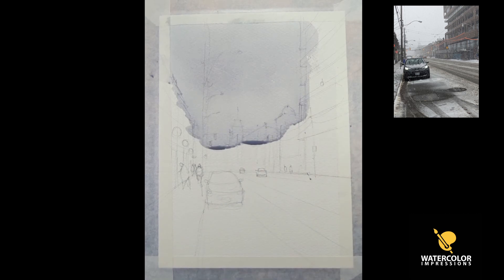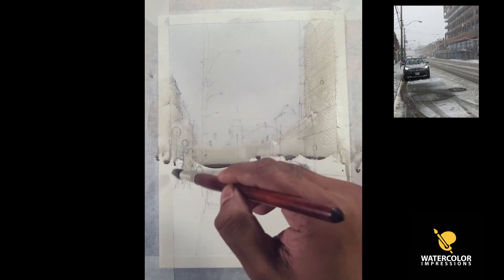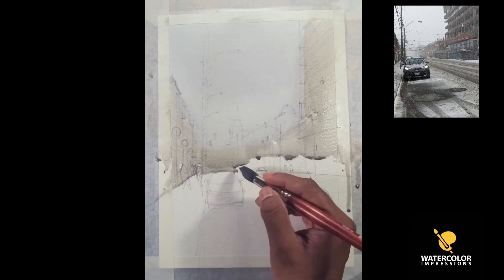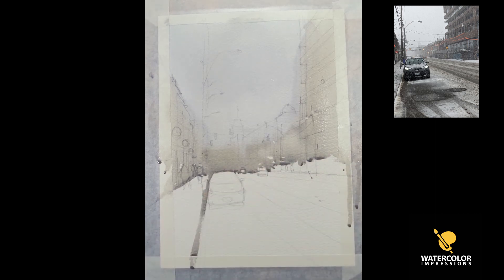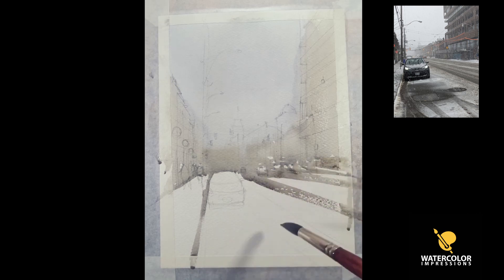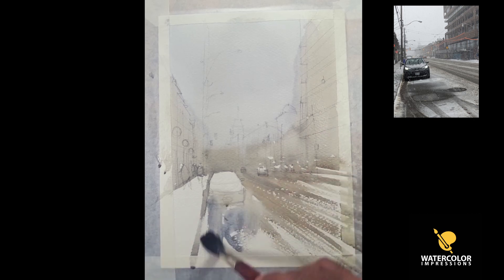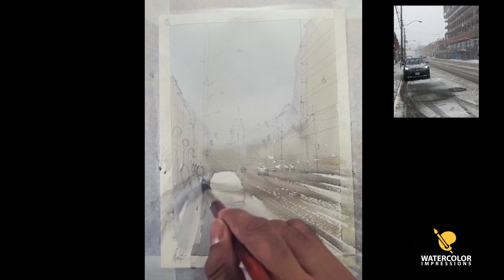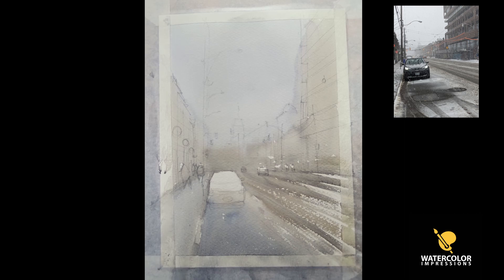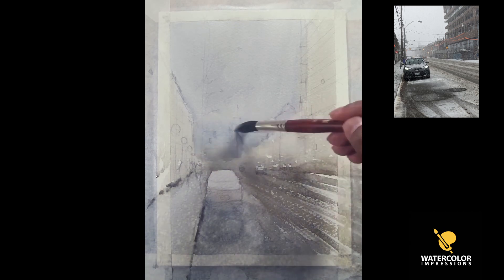I'm starting with a cooler wash at the top, mixing a little bit of white paint in it so the consistency is really good. As it comes down I'm going to warm the wash a little bit. This is the first wash — just to see where everything sits. I'm leaving some white bits here and there to give an idea of where to put our wash, connecting the background to the foreground.